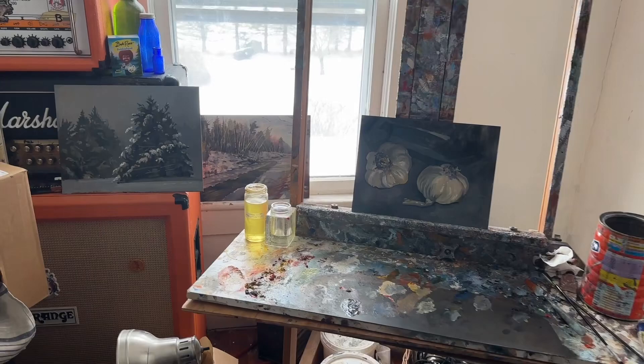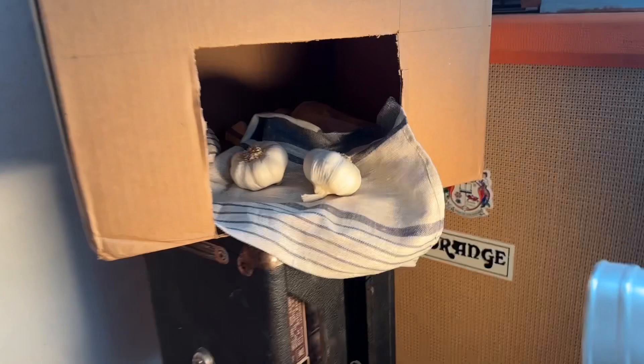To have more control over my still life, I created this cardboard cutout and laid a cloth in there so I can create shadows where I want them. It's pretty handy.